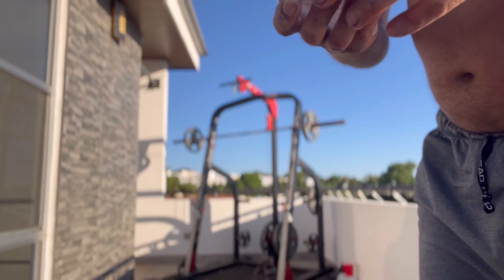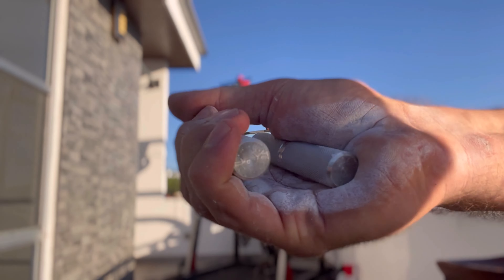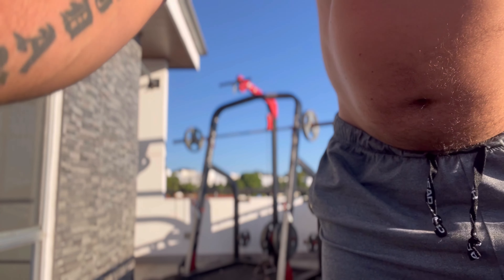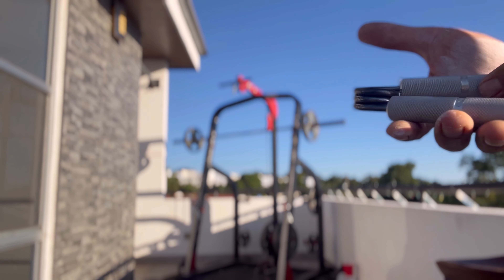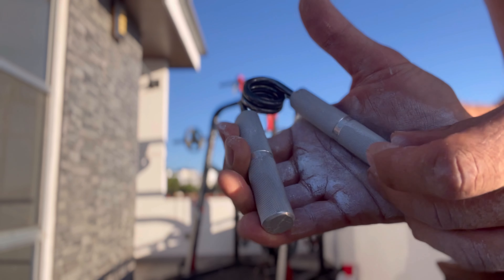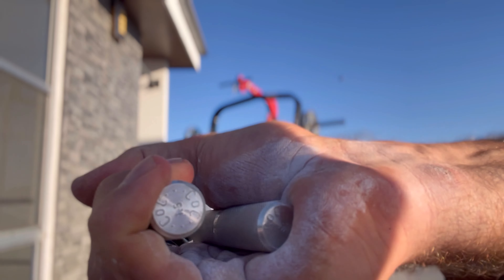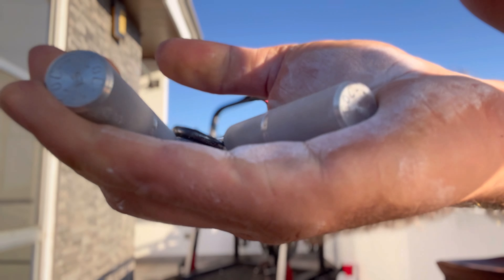I'm going to get some more chalk and chalk up my hand. Let's see what I can do with my right — the number two should close with my right even on a Thursday. There it is — closed. I got a second one. I think my record's five on the two. Now the 1.5 — I got five full closes with the 1.5.